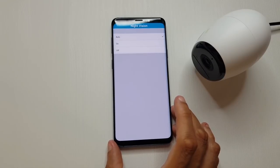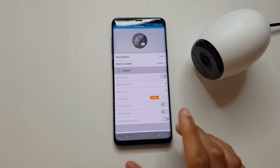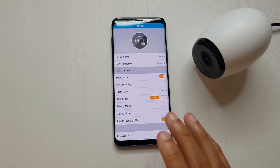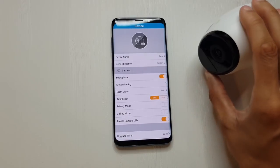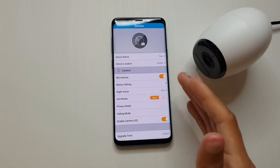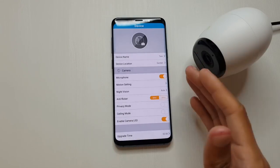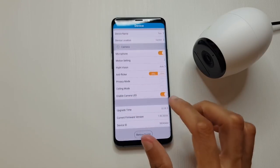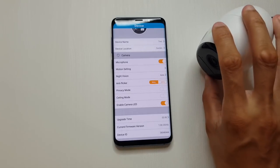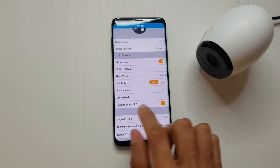You can set night vision to automatic, manually on/off, or use automation rules to turn it on when you get home or at a certain time - it's quite flexible and pretty cool. If you notice any flickering in the footage you can change the frequency setting to help with anti-flickering in the video. Privacy mode is on at the moment on my desk - if anyone tries to connect they won't be able to see what's in front of the camera, so I can charge it while keeping privacy mode active. Ceiling mode flattens the image a bit so it doesn't look like a fisheye effect when mounted up high. You can also turn off the green LED that appears when motion is detected so the person doesn't know they're being recorded.